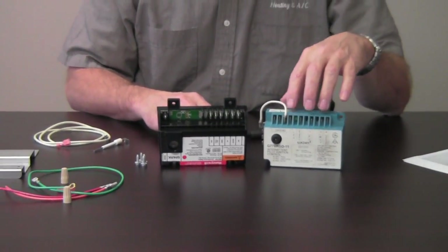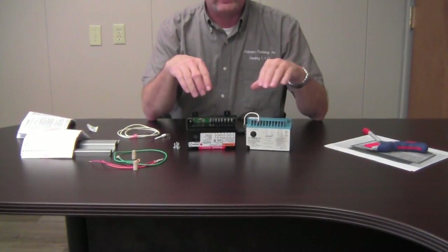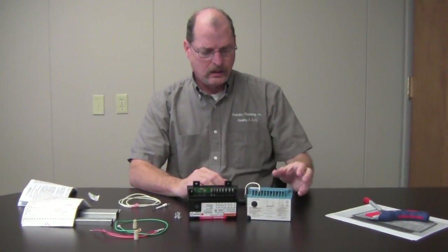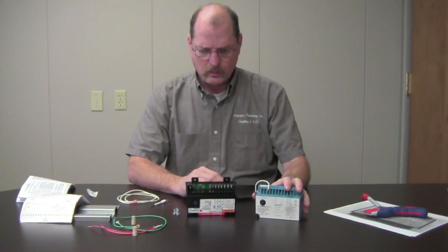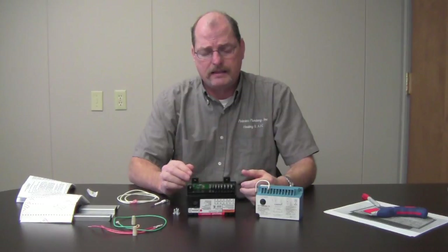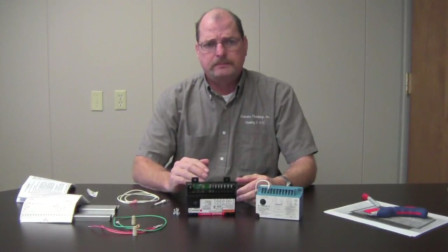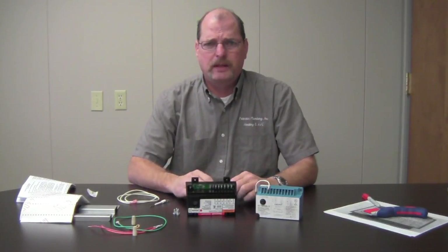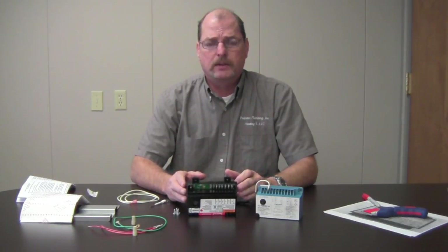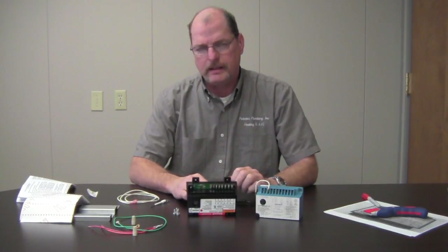I also suggest that when you do this, go wire for wire. Don't pull all of them off at once and then try to reconnect to the new control — take one wire off at a time and place it on the new control. Once it is all changed out and you test the unit, keep in mind that after you make a demand for heat on the thermostat it will take roughly 30 to 45 seconds for you to get spark.